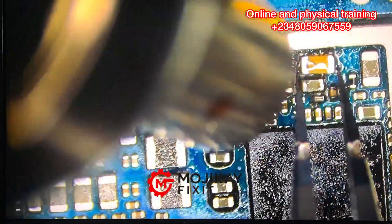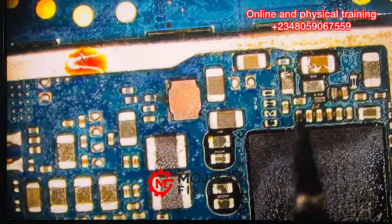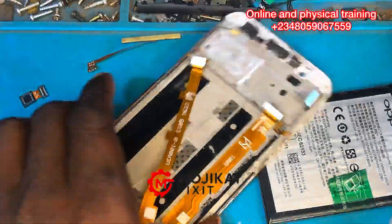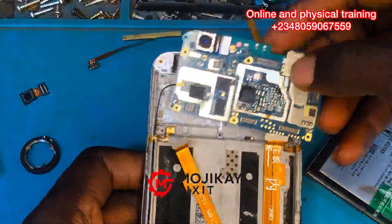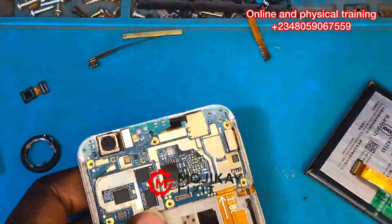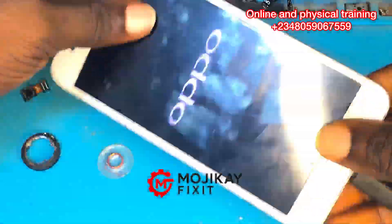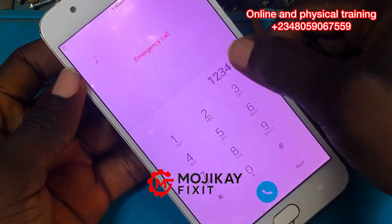I'd like to talk about the physical and online training, which is very much available. If you are interested, please DM us on the numbers on screen — those numbers are for training inquiries only, not for asking repair solutions. Physical training is also available with accommodation. You will receive proper hands-on training. See you in my next video — peace.